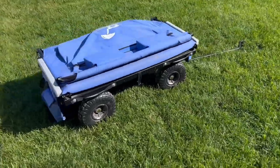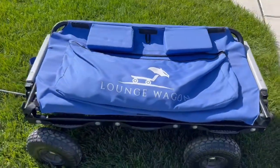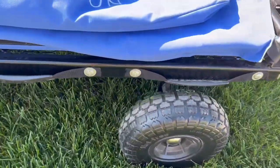What's going on everybody, Chad here, and today we're checking something out that has made every parent and coach at a baseball and softball feel jealous. So this is the lounge wagon. As you can see, this is a souped-up wagon, big old tires, great for the beach.